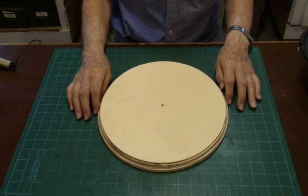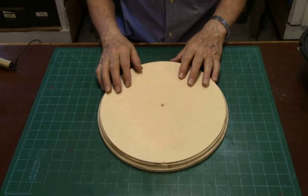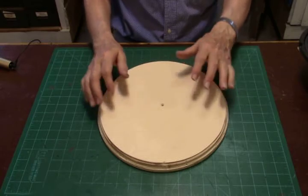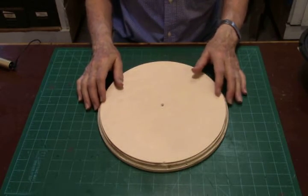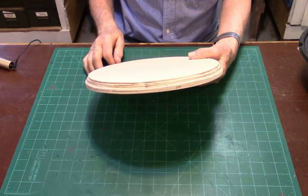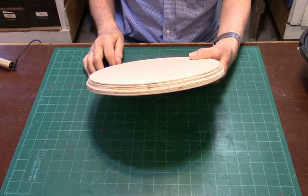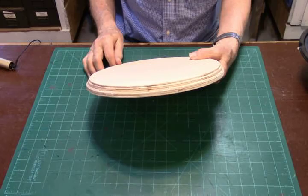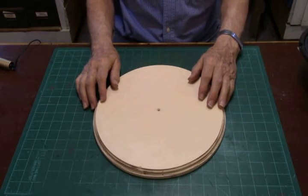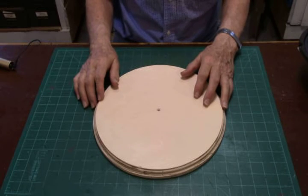Here's the base for the OmniHex. The hex tube enclosure will fit right on top of this twelve and a half inch piece of three-quarter inch plywood. I've run an ogee bit around the edges, just like on the top, to give it a little detail and make it look more interesting. This will be glued with liquid nails and screwed up through the bottom, and that's how our enclosure will be supported.